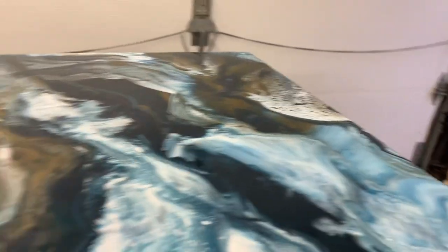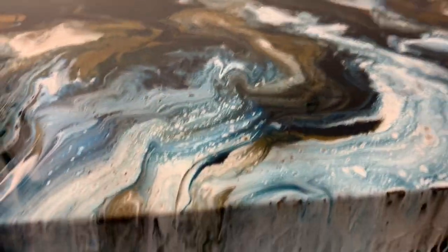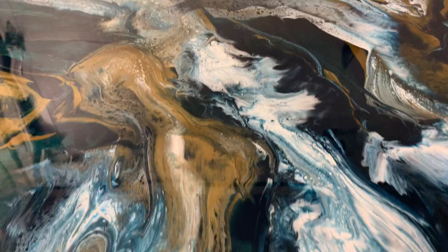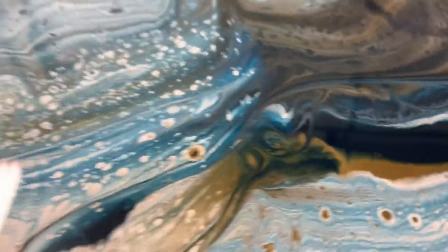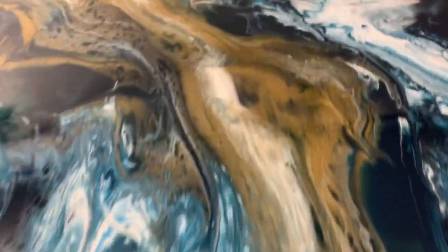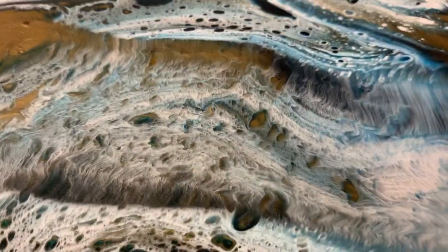I've been working on the sides to make sure I don't get too many bald spots, but this is it — this is what I just did. I love the way the gold and the turquoise look. I told you I'm in love with the turquoise color. It's so pretty, and how the gold got all those beautiful cells in it. Look at that.